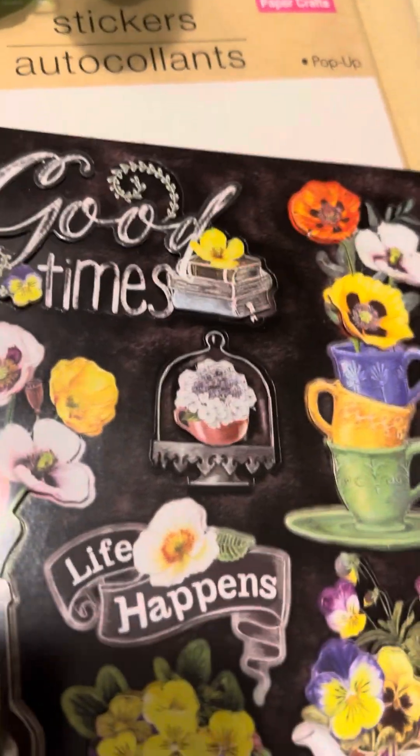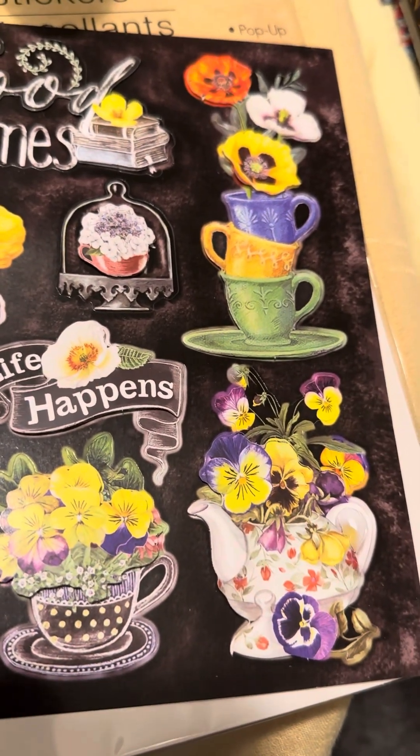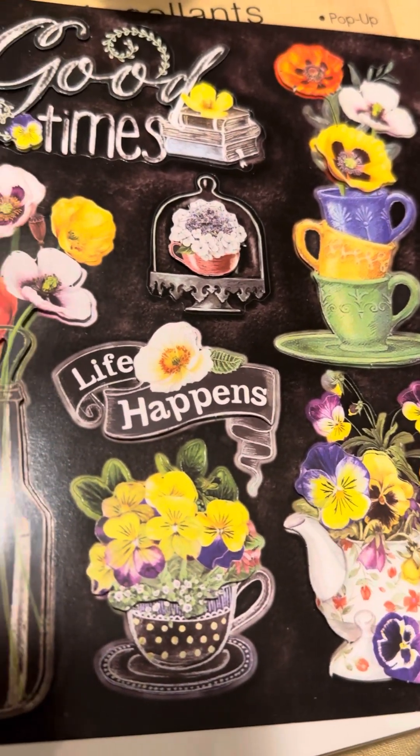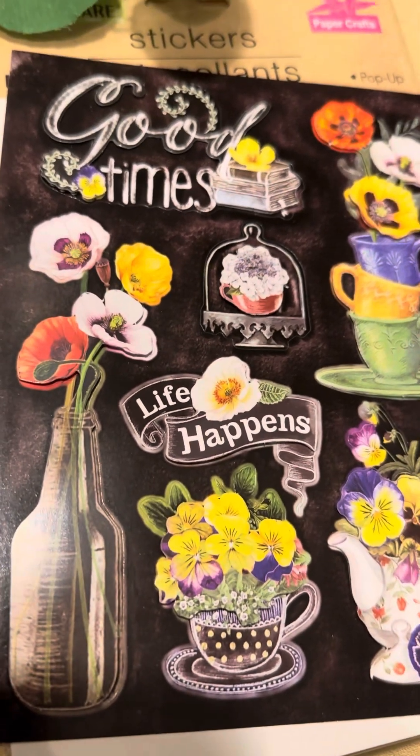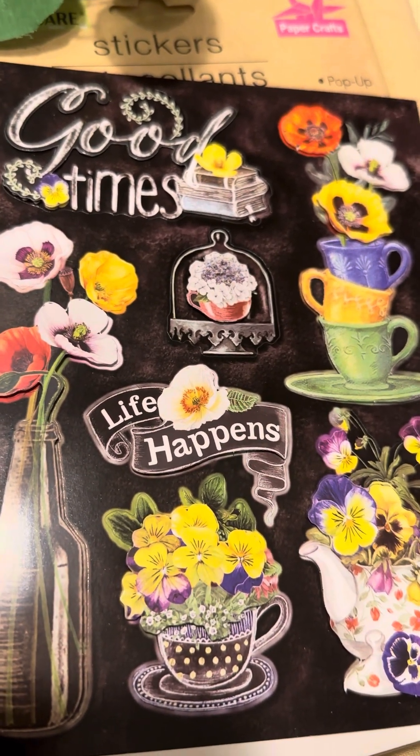And there's this one too — the coffee cups and the flowers. It spells out 'Good Times' and 'Life Happens.'